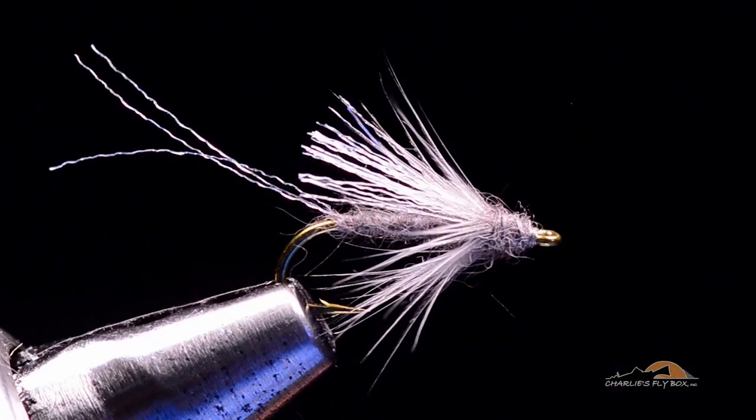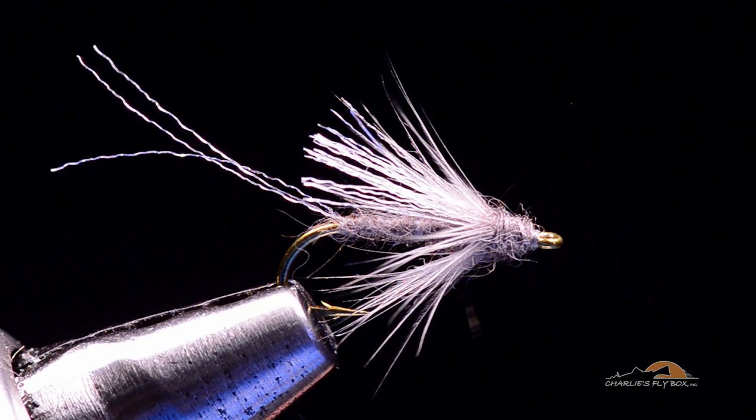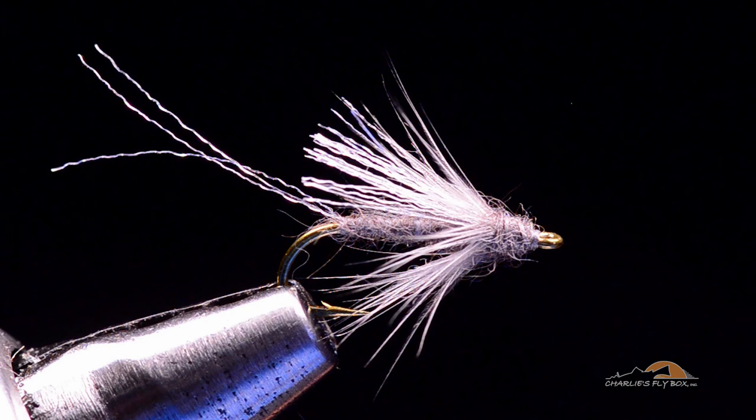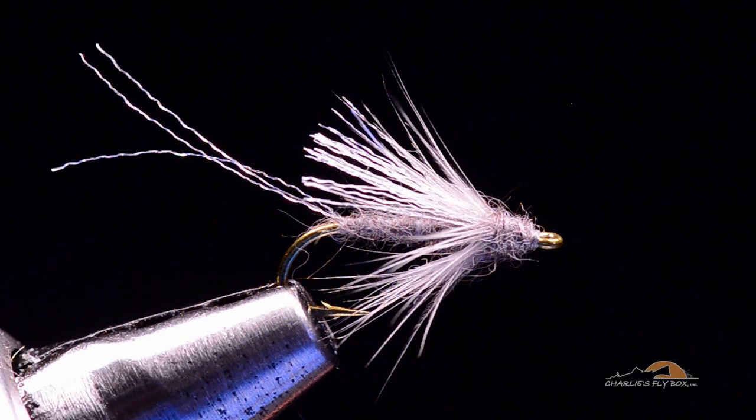And there is our Soft Hackle Emerger. As I say, this is most often probably taken as a baetis spinner. Baetis spinners crawl down in the water rather than fall in a conventional spinner fall on top of the water — they crawl down and lay their eggs underwater, with their wings folded flat over their back. Ralph Cutter's got a video, 'The Underwater World of Bugs,' and on the cover is a perfect example — a picture of a baetis spinner underwater with her wings folded.